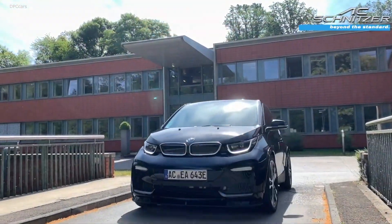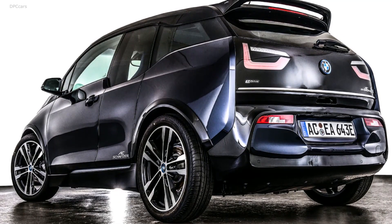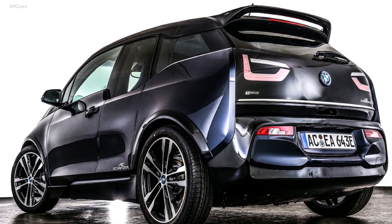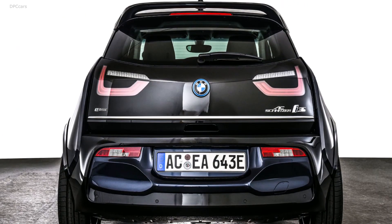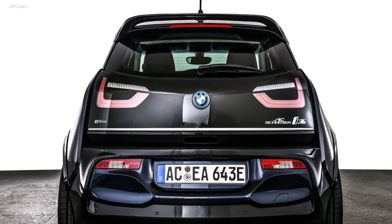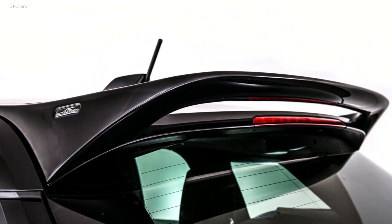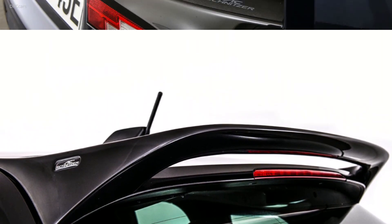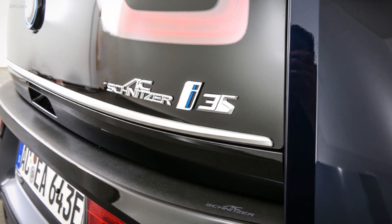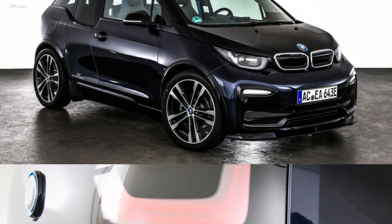Also noticeable is the rear skirt protection foil and the tuner's logo on the bottom right corners of the rear doors. The ride height has been lowered by 20 millimeters courtesy of a new suspension spring kit. AC Schnitzer has also installed wheel spacers that push the alloys 12 millimeters further out to make the i3s look sportier but also to enhance stability.